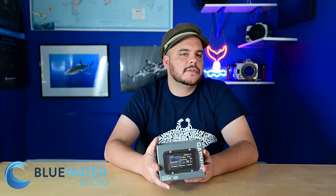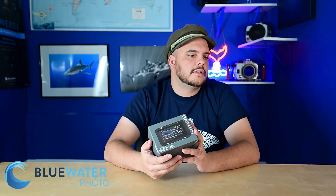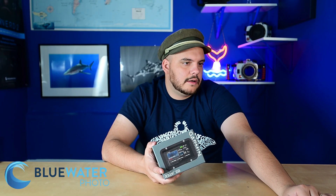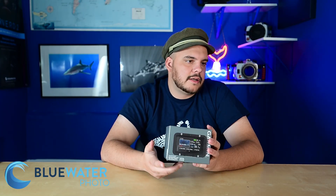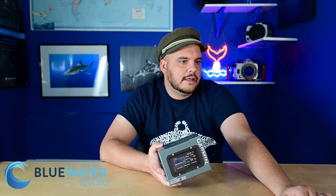It has Bluetooth connectivity so it can connect with your smartphone, which is great because there's a Garmin app you can use to see your dive profiles once you surface. In terms of gas modes, it has single gas mode, multi-gas mode for tech diving, and a gauge mode if you just want to use it as a depth gauge. It uses the Bühlmann ZHL-16C decompression model with gradient factors.